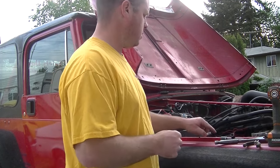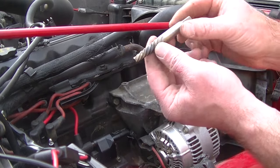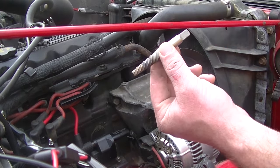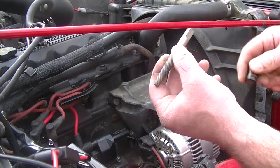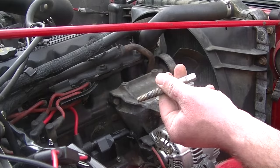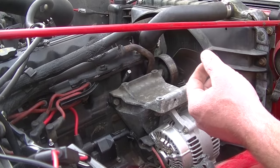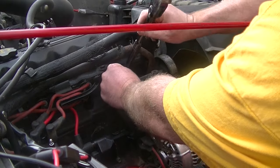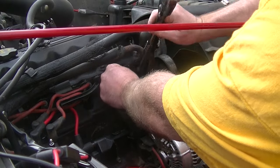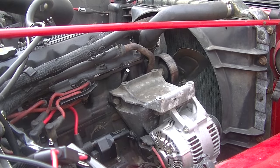I have an easy-out — looks like that — with a square socket driver that goes on it. I've soaked it with penetrating oil to get it started, and now I'm going to use my impact wrench to remove it.